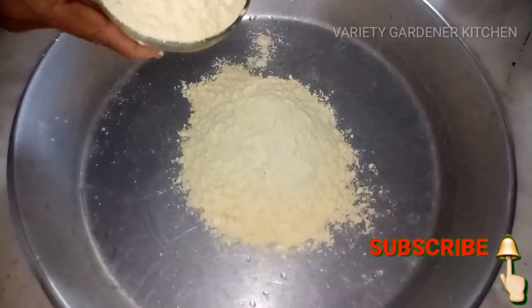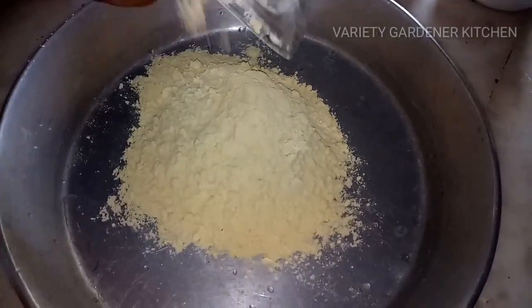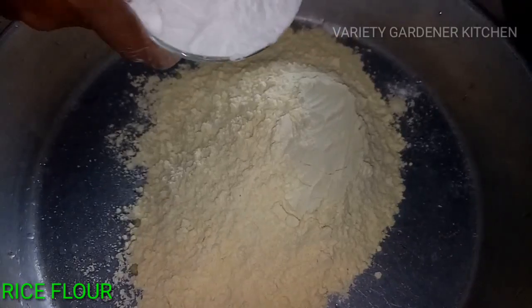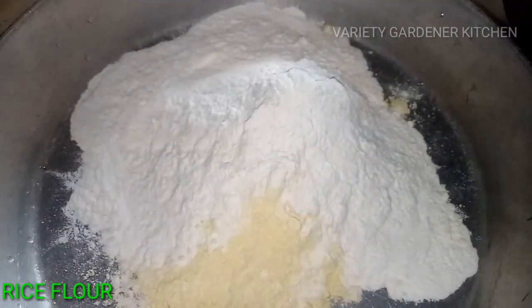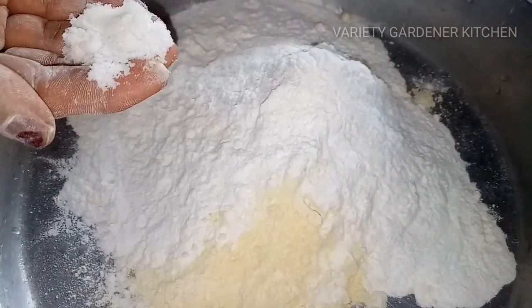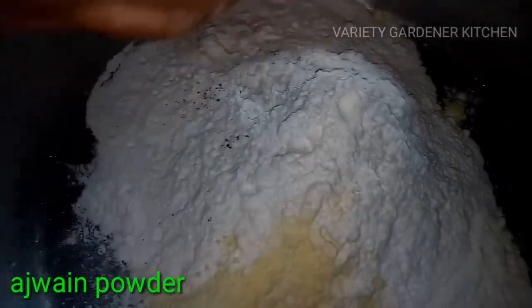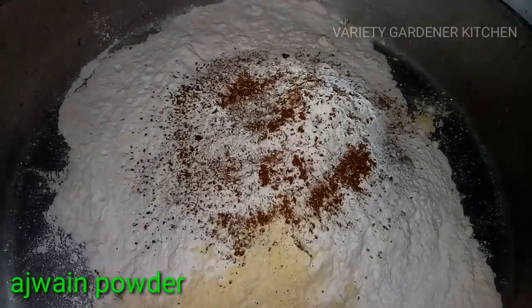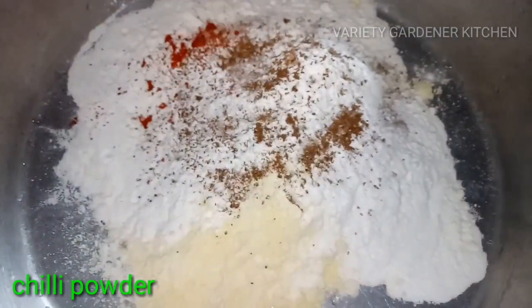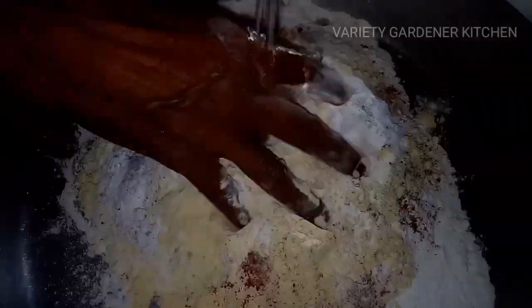First, we are going to check the rice flour — 2 cups of rice. Let's mix it with the rice. Add 1 teaspoon of rice and mix it in.